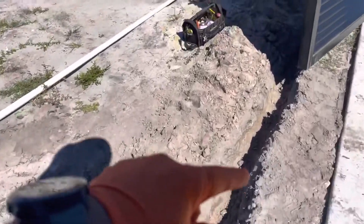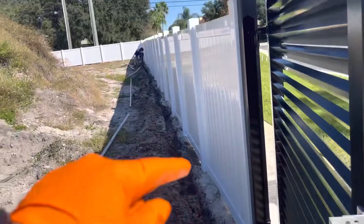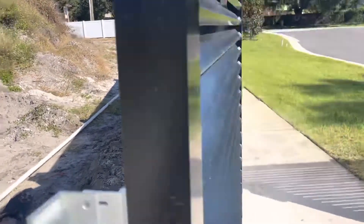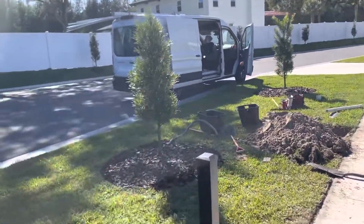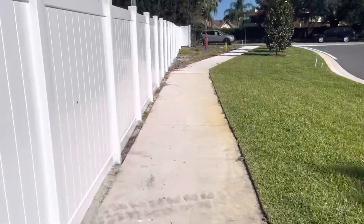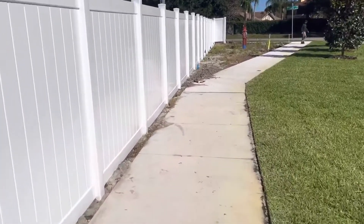We're going to run the one-and-a-half-inch pipe through here so we can get our 22 sprinklers on this zone. It'll come along through here up to where you see the other technicians working. This is in front of the entrance of the building. That's where our one-and-a-half-inch pipe is. We'll come down this way, and everywhere you see a blue flag, that's where we're going to put a six-inch pop-up.